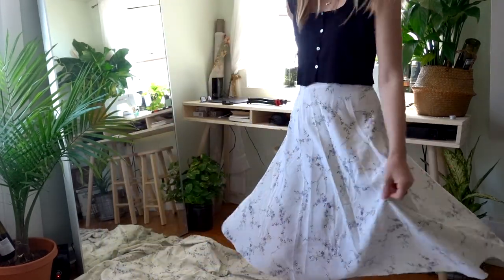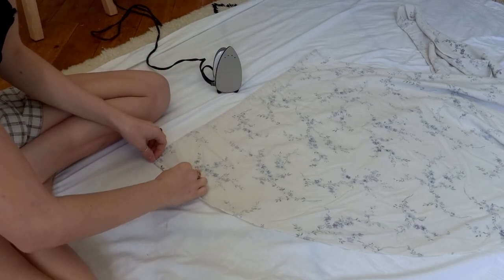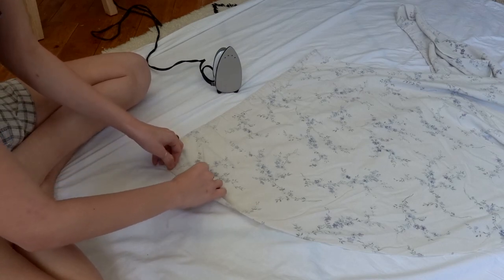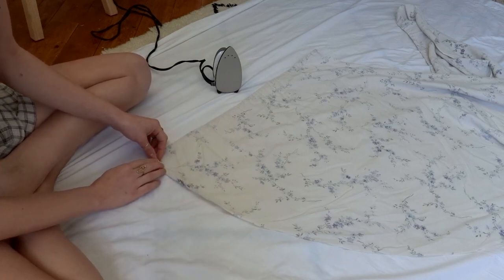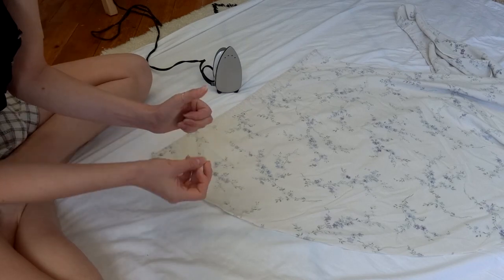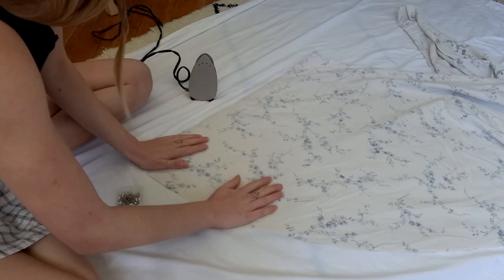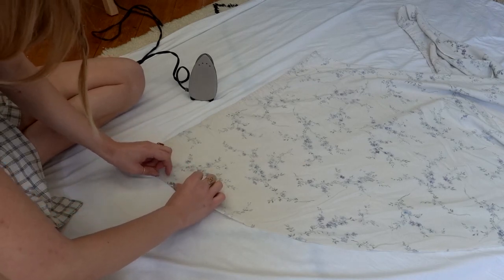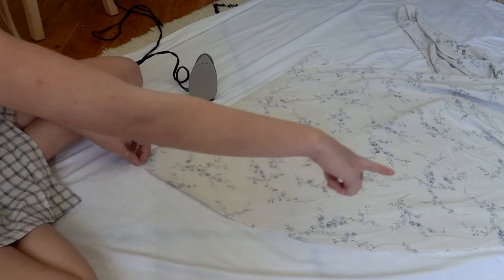The next thing we're going to do is hem the bottom of the circle skirt. I used to just sew the hem by feel straight away on the machine, but I've learned that you will get a lot less wrinkling and weird crinkled hems if you iron your hem first. This is a lot of work — I will warn you — go once, get that part done, and then fold it over again once you've done the whole length of the skirt.